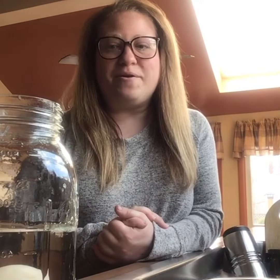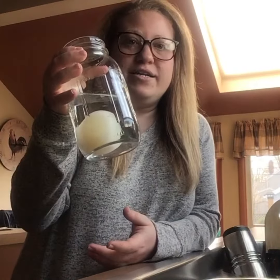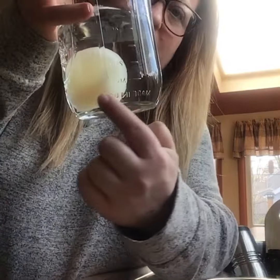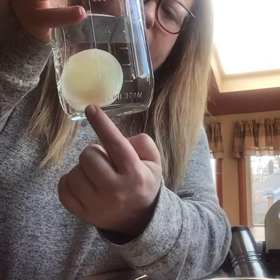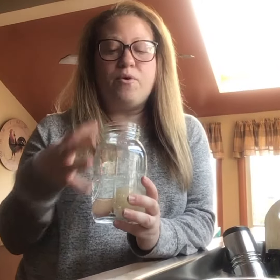Hi boys and girls, welcome back! Today we're doing the second part of our experiment. It has been 72 hours since we first put our egg into a jar of vinegar, and as you can see, we don't really have any bubbling left around our egg, so it should be done.